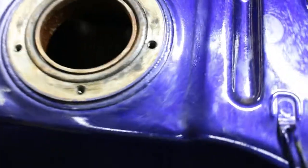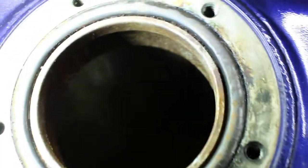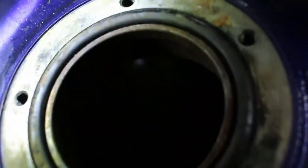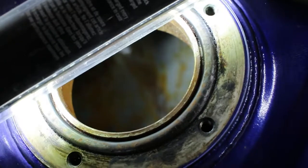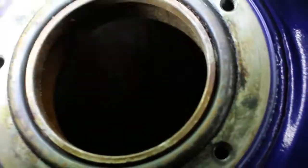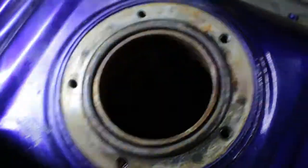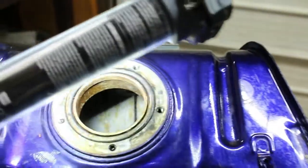I'll do a little handheld shot here. I'm gonna try and show you guys the inside of this tank. If I can get the camera to focus — oh, there we go. Oh yeah, it's pretty nasty down in there. The autofocus doesn't want to cooperate, but you get the picture.